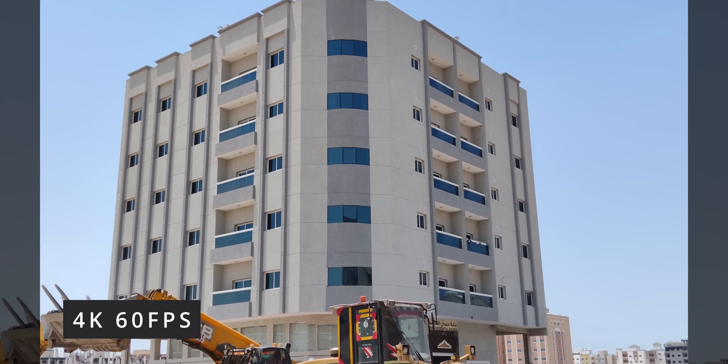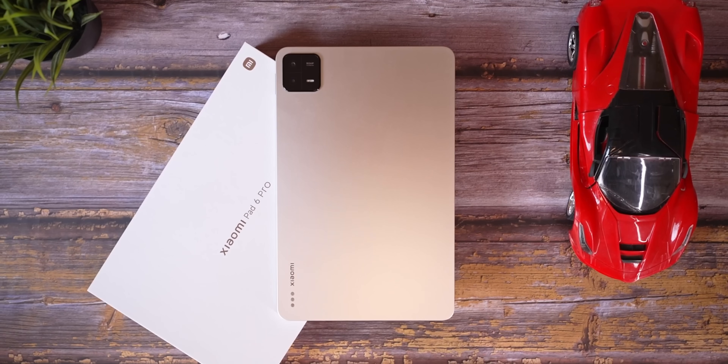Overall, despite the sketchy sales tactics and the non-compatibility with last-gen accessories, I can't help but be impressed by this flagship tablet Xiaomi's put together. It seems like great value for the price. I'll have more to say in my full review, but for now let me know what you think about the Pad 6 Pro and what would be an appropriate price if Xiaomi launched it in your market. Thumbs up or down, subscribe, hit the bell icon, and thanks for watching — until next time, this is Ash from C4ETech signing off.